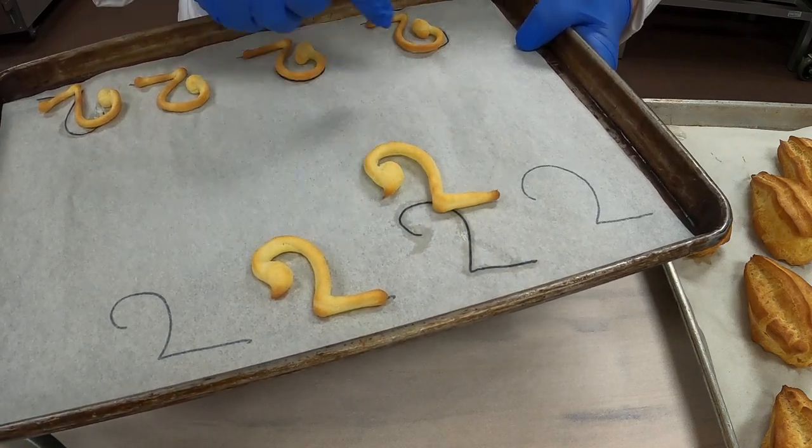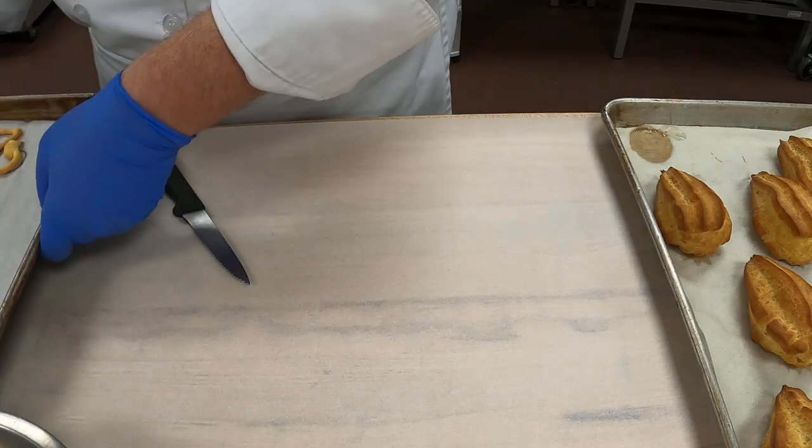If they're a little thicker, they'll be stronger too. Either one is nice. So we have those.